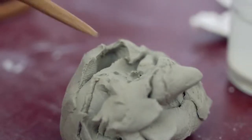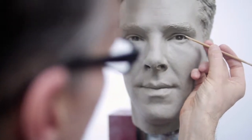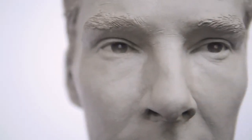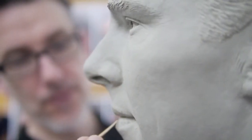Once we've done the sitting, we start sculpting the figure. I was lucky enough to sculpt Benedict's head — that took about five weeks — and while that was happening, the body was being sculpted in wet clay.